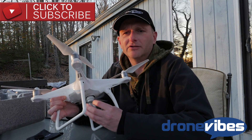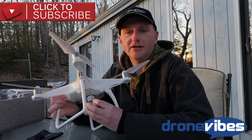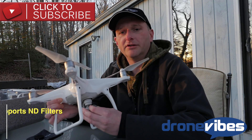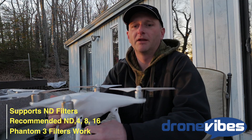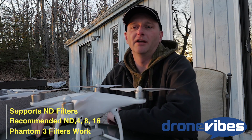The lens design and materials have changed, supposedly offering a slight reduction in lens distortion and aberration. I personally noticed the distortion is still there, just a little different, and the images seem a bit crisper than from the Phantom 3 Professional. The tip of the lens body is threaded to accommodate ND filters — I tested the unit with Polar Pro filters I had from my Phantom 3 and they fit perfectly.